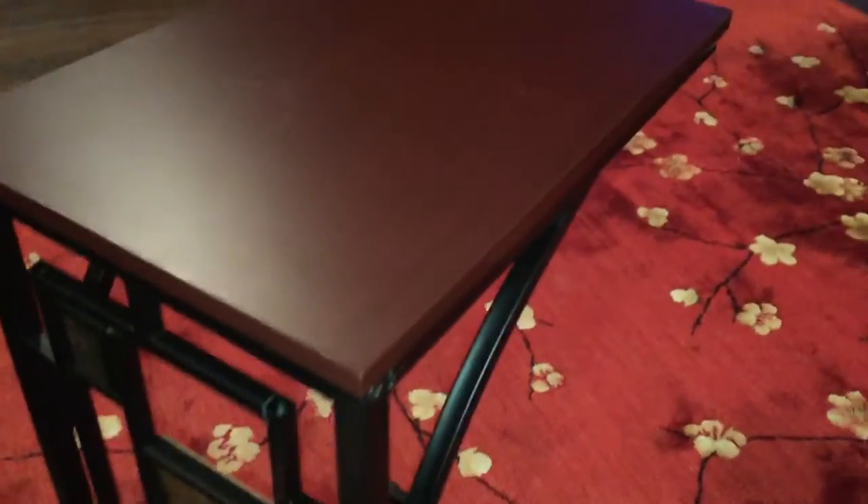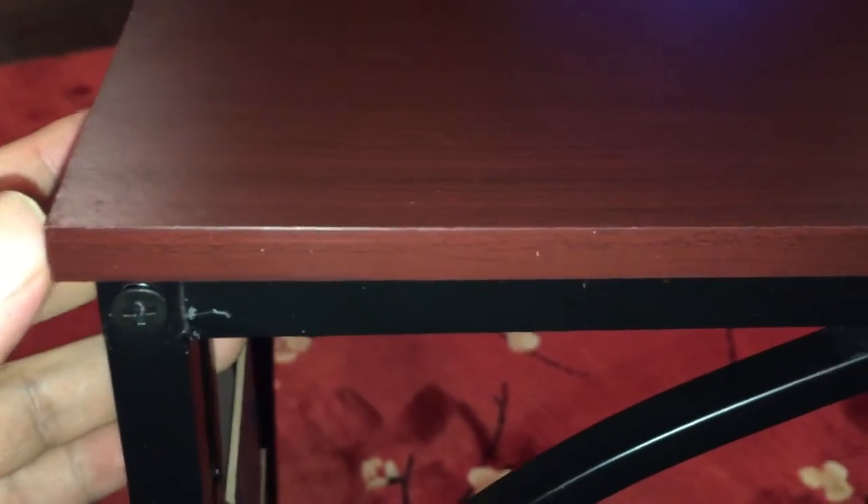A couple of things I want to show you: after putting it together, you'll get what you pay for. First of all, this top piece is not wood — it's probably press board underneath, and the material is like a vinyl wrap.